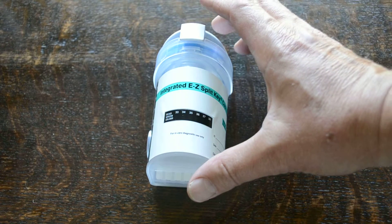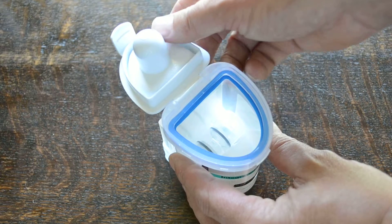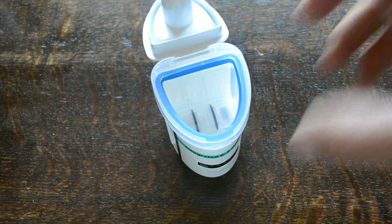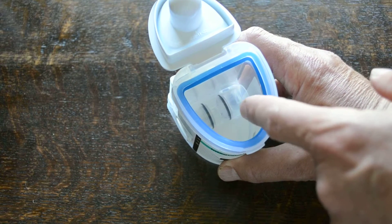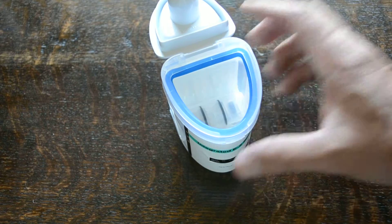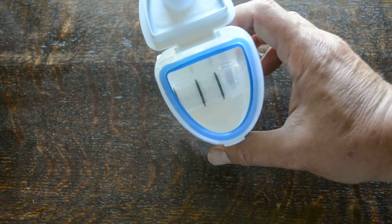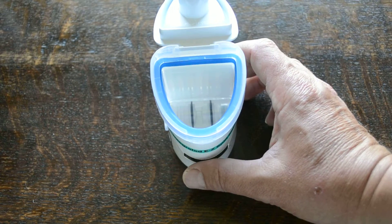A lot of tests in cups look like this but haven't got the integrated split cup feature. If we open this and show you the collection system, you'll see there's a round circular chamber in the bottom. The collection chamber in the front with the double seal on the top allows for a urine sample to be collected from the donor, either male or female.